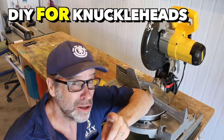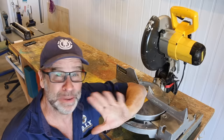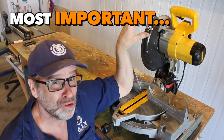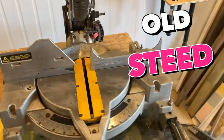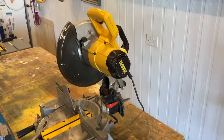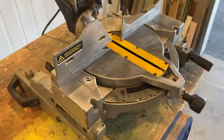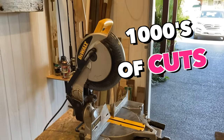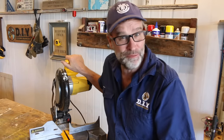G'day folks, Uncle Knackers here. The mitre saw — or if you're in America, also known as the chop saw — as a beginner woodworker, would have to be one of the most important tools you can have in your workshop. I've had this old steed for about 12 years, maybe even longer, and I use it basically on every single job that I do. This saw has done literally thousands of cuts and still going strong. In today's video, I want to share my top seven basic mitre saw tips that'll help you get started on the right foot. Alrighty, let's fire this beast up.